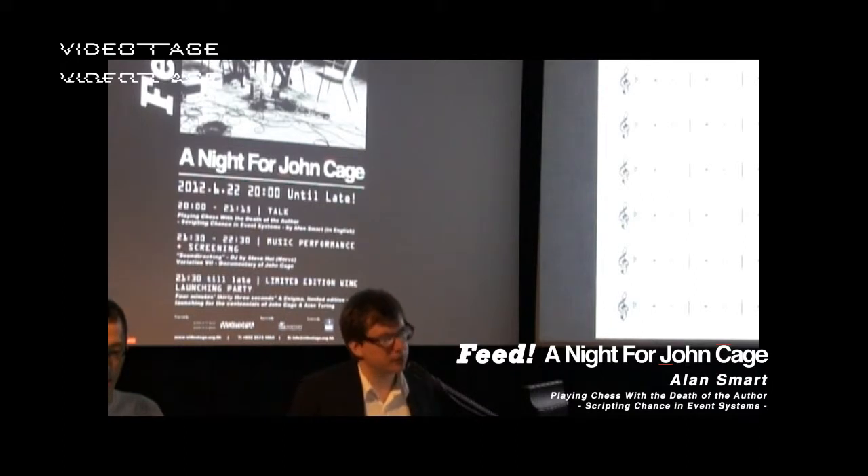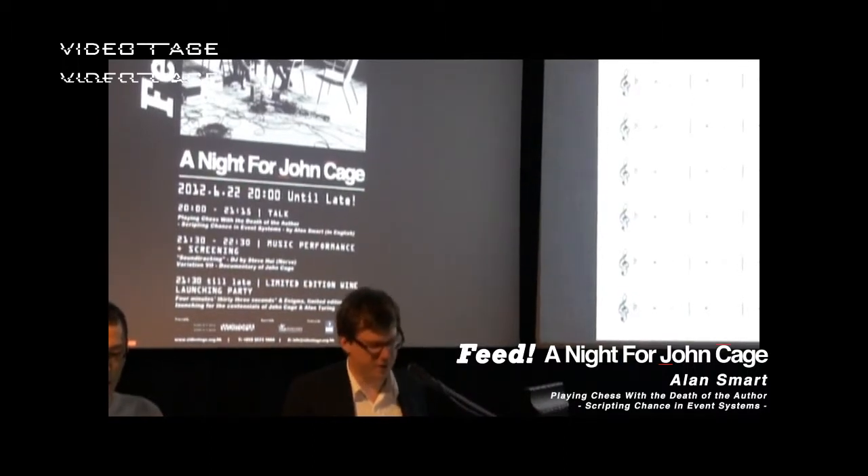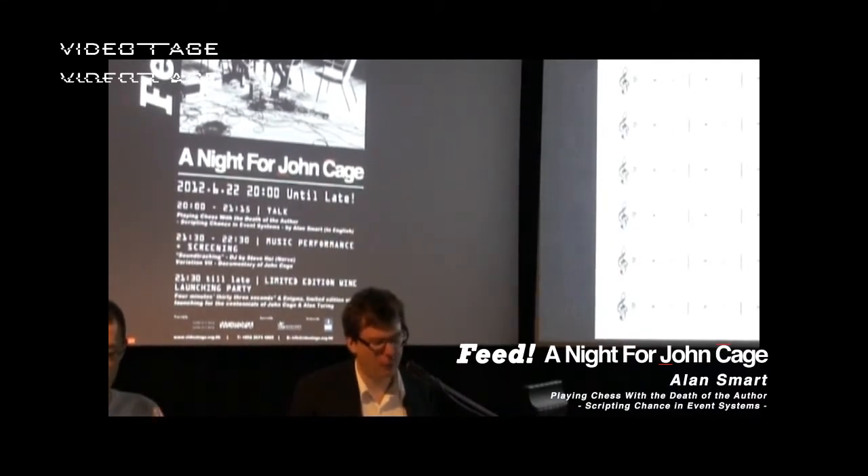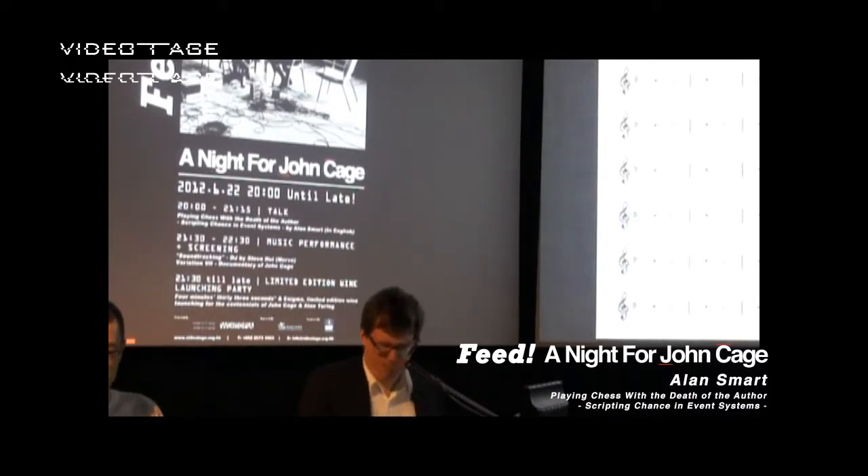So here we have our recreation of the original score for a piece by John Cage, which is called 'Four Minutes and Thirty-Three Seconds.' This chord here designates something because it is a piece of music.